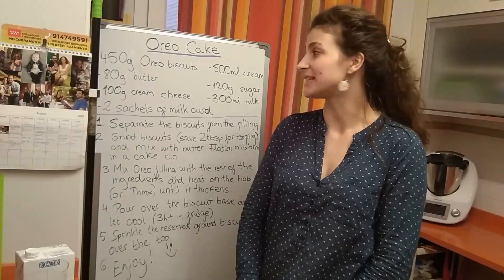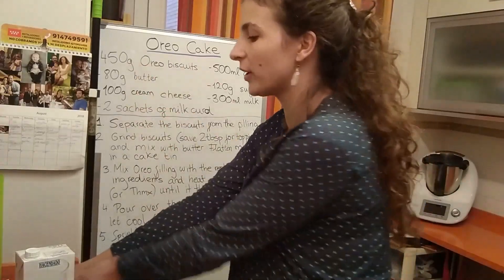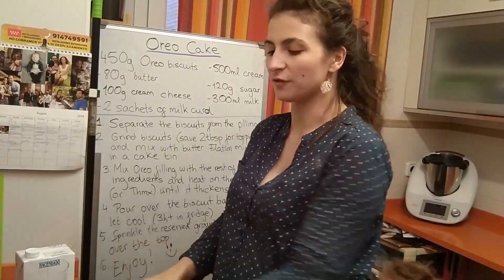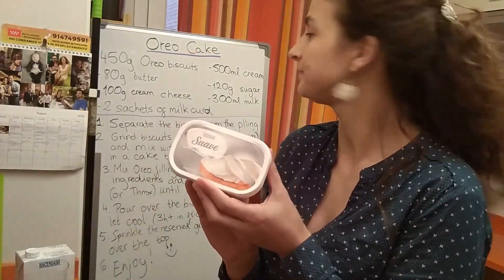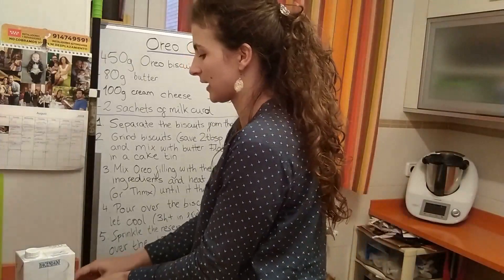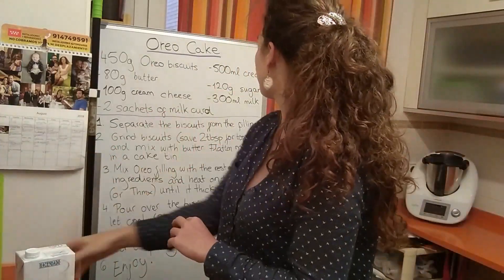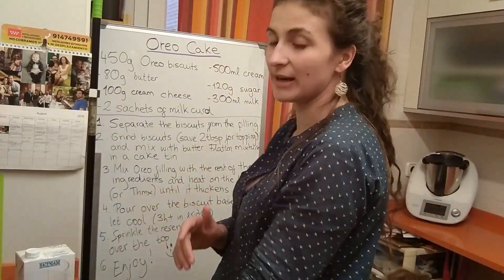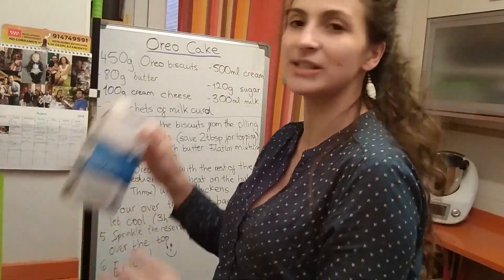The ingredients you're going to need to make this cake are 450 grams of Oreo biscuits, 80 grams of butter, 100 grams of cream cheese, two sachets of milk curd, 500 millilitres of cream, 120 grams of sugar, and 300 millilitres of milk.